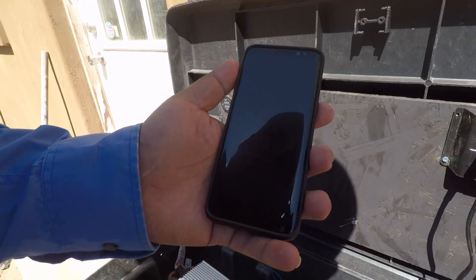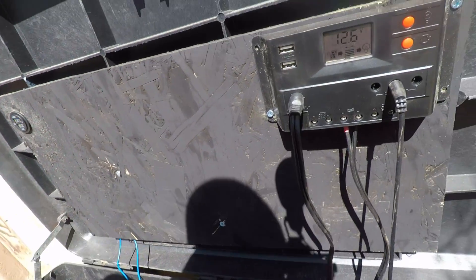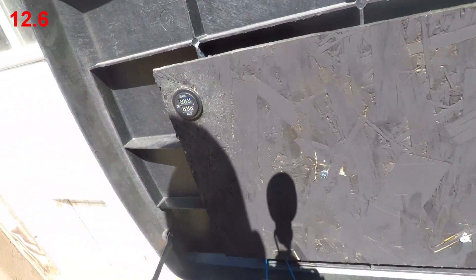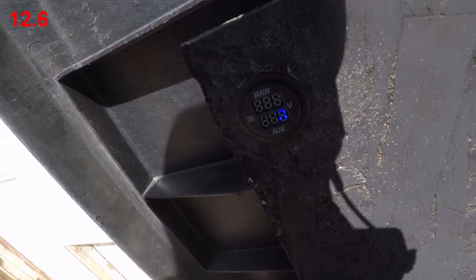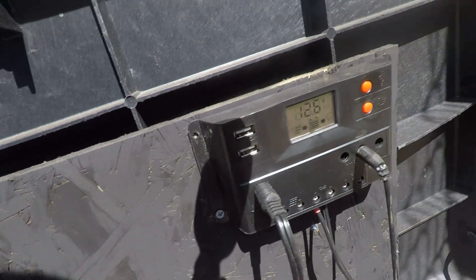Update: wattage is now about 246. We're at 2.6 amps, so it's actually charging the batteries — and here we're at 2.7. So we're just a hair off from the Harbor Freight system output.